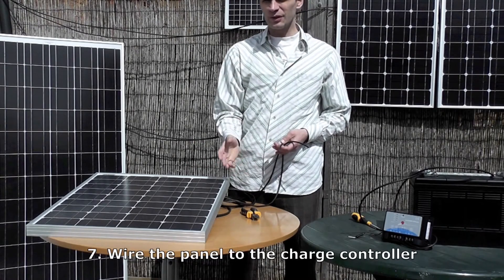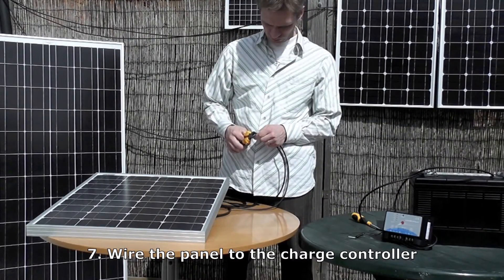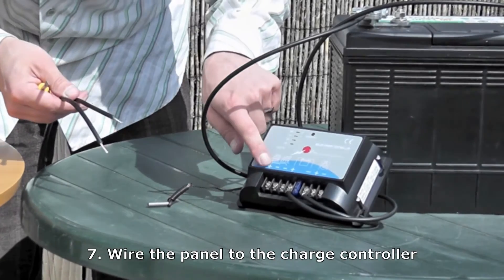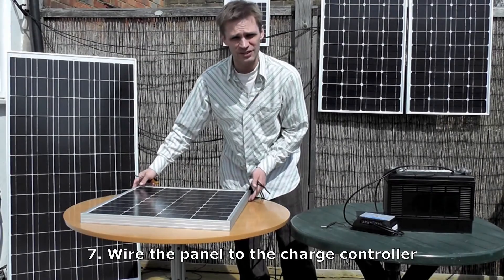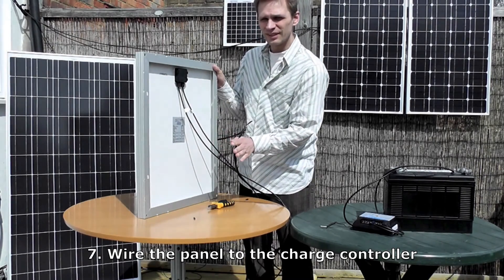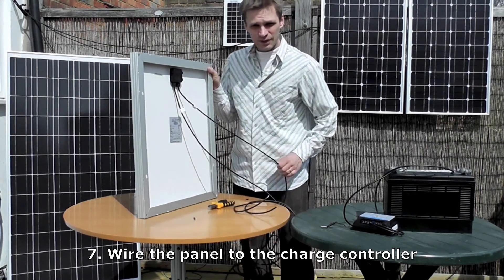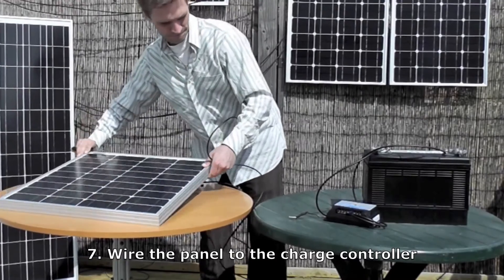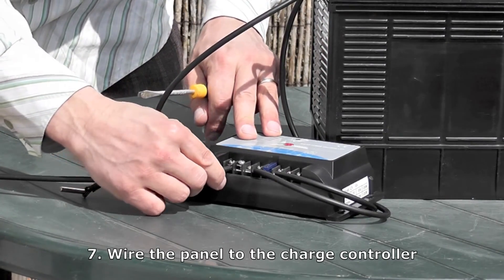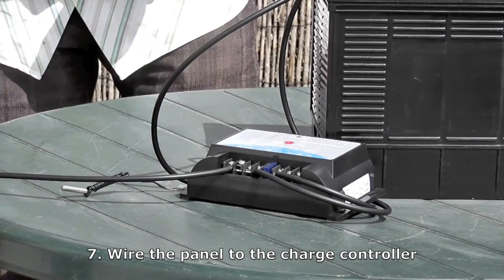Now we have to connect the panel to the charge controller, and we do that in exactly the same way by stripping 1.5cm off the end of the wires, then simply wiring these into the charge controller with the positive here and the negative here. You'll need to work out which is the positive and the negative wire. You'll see on the back, one is labelled as negative and one as positive. Another way of working this out is that always on solar panels the positive is on the right of the junction box. So get the positive wire and simply wire it into the positive on the charge controller, then do the same with the negative.